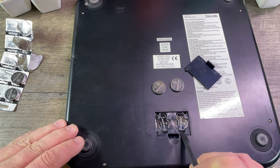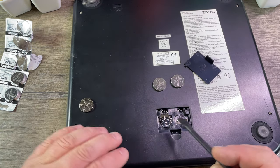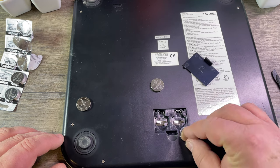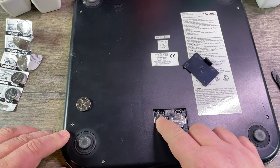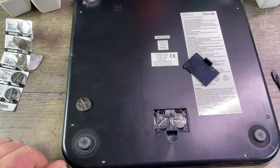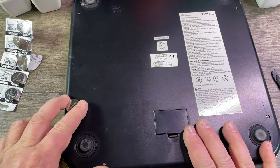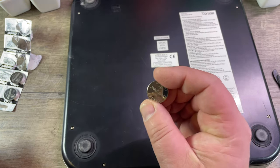I use a plastic tool to do this, and you need to make sure that you don't apply too much pressure. You saw how they came out, so the same way they go back in — there's one and there's the other. Make sure they sit okay, then put the door back in.